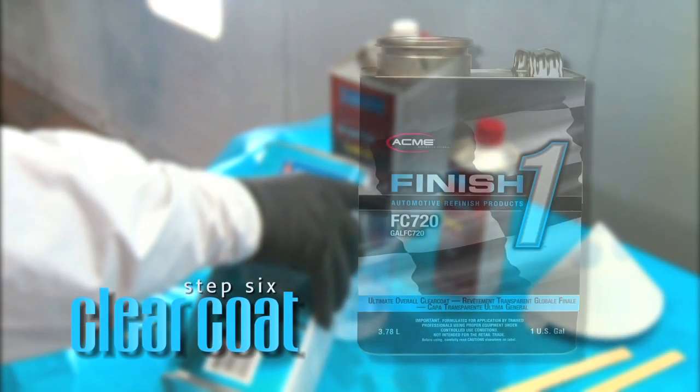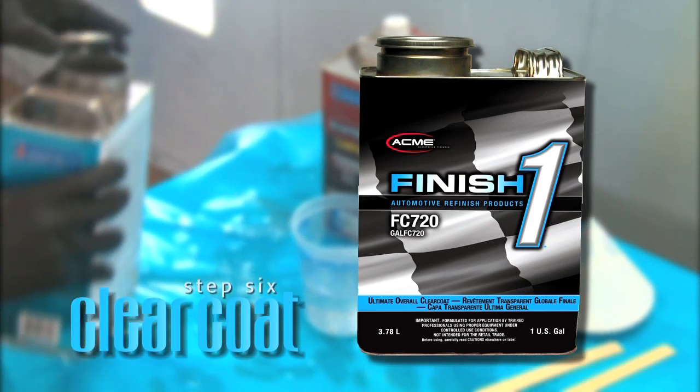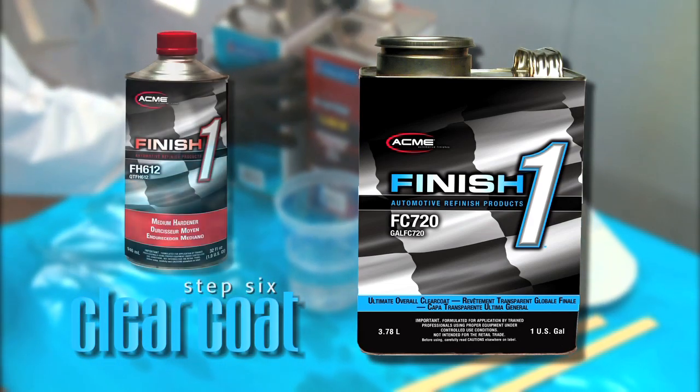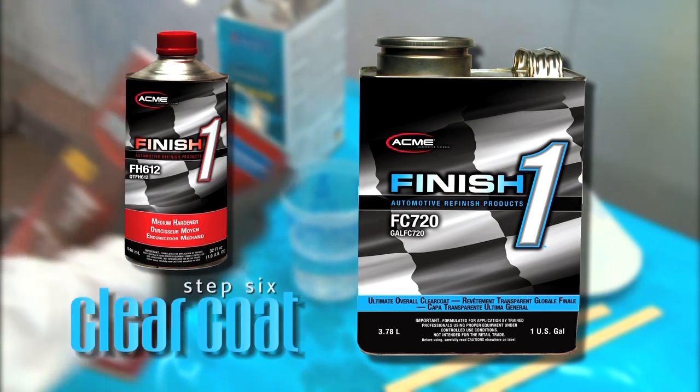For the clear coat step, we'll be using our overall clear, part number FC-720. Mix the clear coat with one of the FH-611, FH-612, or FH-613 hardeners, depending on your temperature.